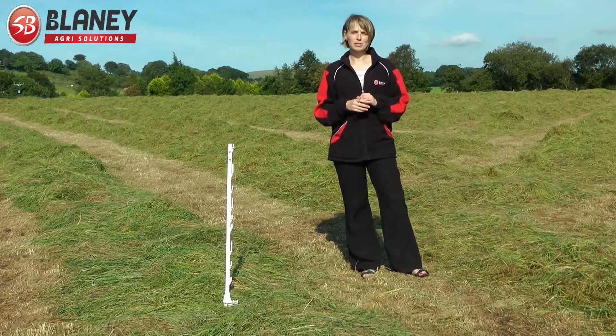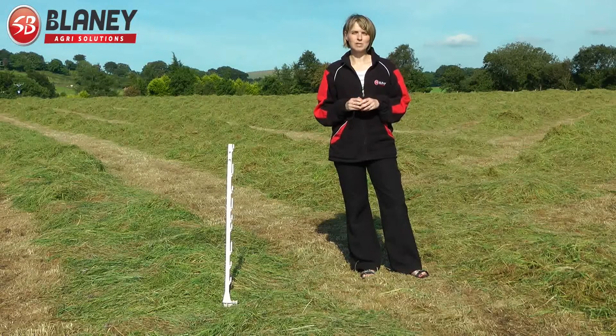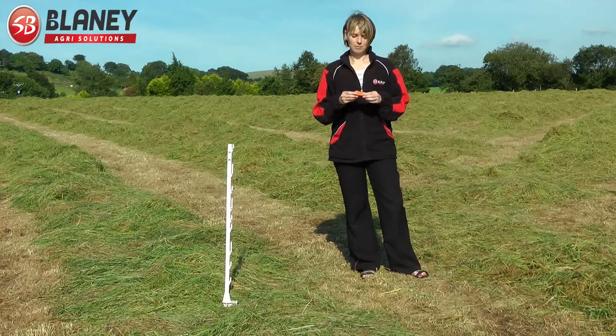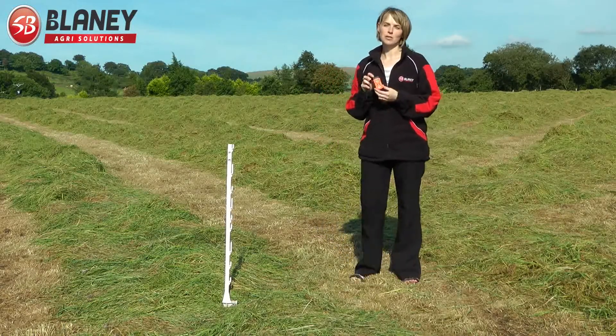So we've swathed the grass there from about half 2 today, and at about 6 o'clock tonight we're going to take some moisture meter samples, just to tell us the percentage of moisture that's in the grass.